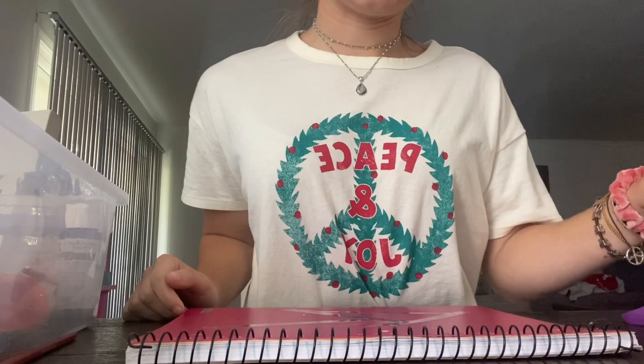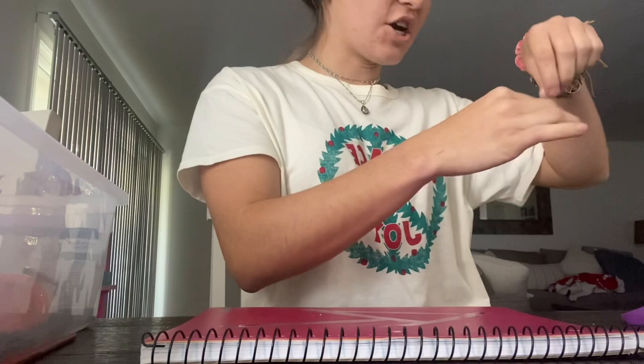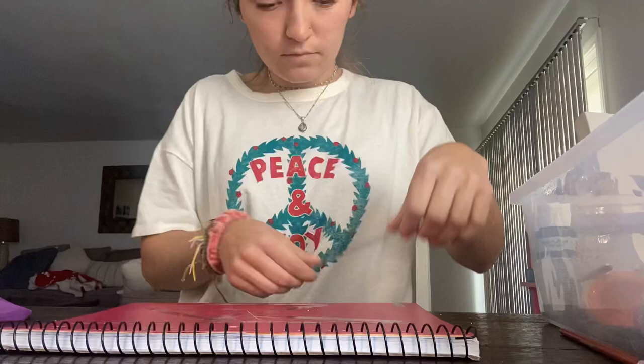After you get all of your supplies together, you're going to go ahead and start cutting some tape into little pieces like these. You're going to start placing them on your canvas in whichever direction you want, just to create whatever pattern you feel is going to describe your personality best. After you lay out all your pieces of tape, it's going to look a little bit like this.